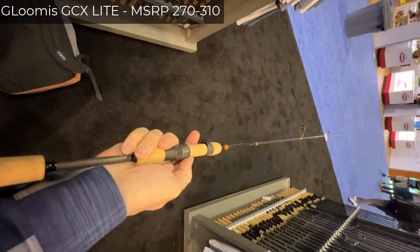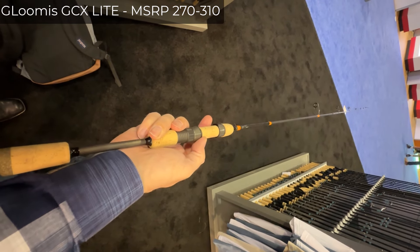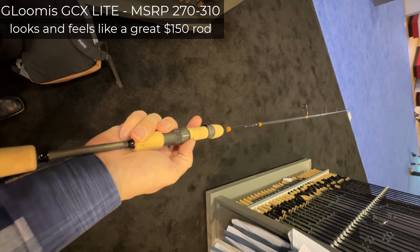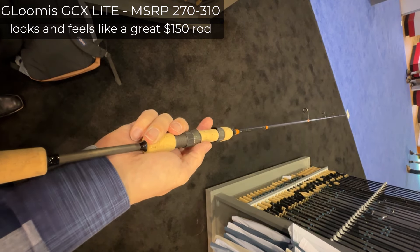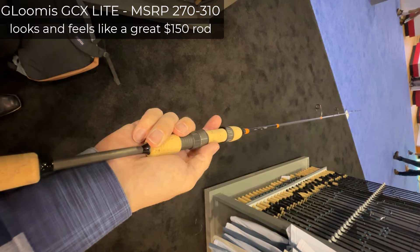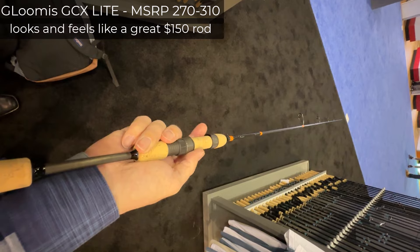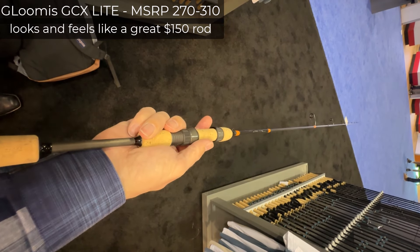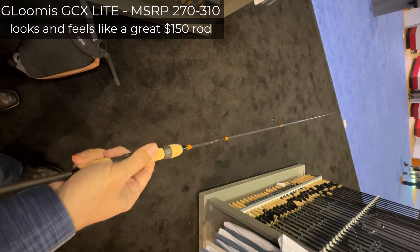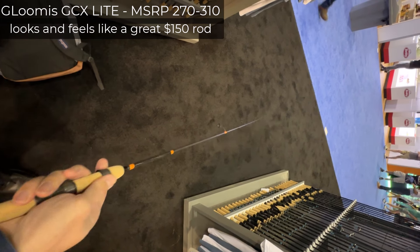Here is what I think about this rod: it is a beautiful, awesome $150 rod. This is exactly what the $150 St. Croix rods should look and feel like. But instead, the $150 St. Croix rods feel like crap, and you gotta pay $270 to get a nice $150 rod.